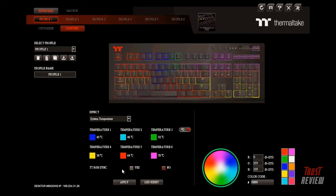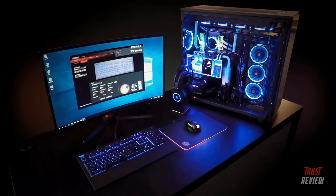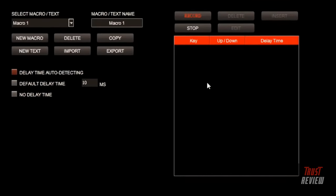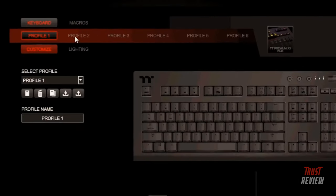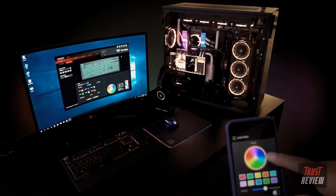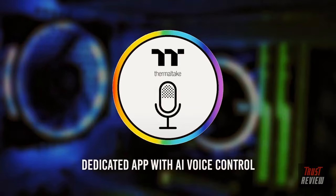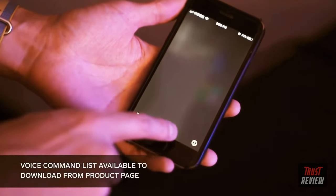The X1 RGB software also features an innovative system temperature mode which monitors your system cooling and changes color according to different temperature levels, ensuring you always know when your system may be overheating. Users can also customize colors for individual keys, record essential macros for a competitive advantage, remap keys, and set up profiles to suit different playing styles. The X1 RGB features a dedicated iOS app which allows users to access different light functions on a smartphone or tablet, including an exclusive voice-controlled AI with simple voice commands to control lighting effects, colors, speed, and brightness.